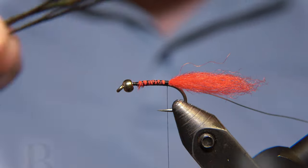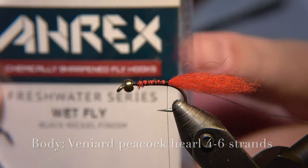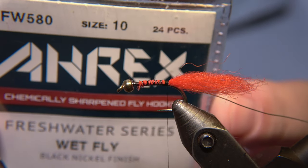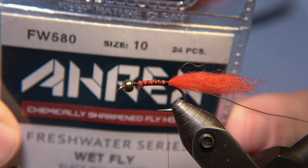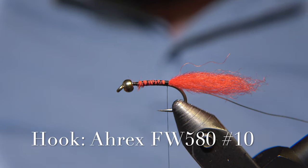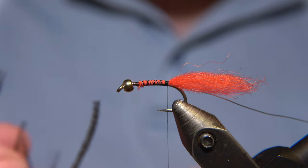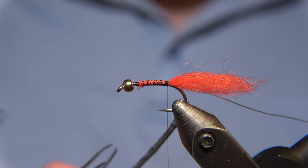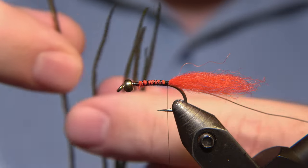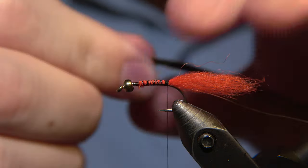The body of the fly uses somewhere between four and six strands of picocurl. The hook I'm using is a wet fly from Rx, number 10. What I like about the wet fly hooks is they have a relatively wide gap, which makes sense in many ways.